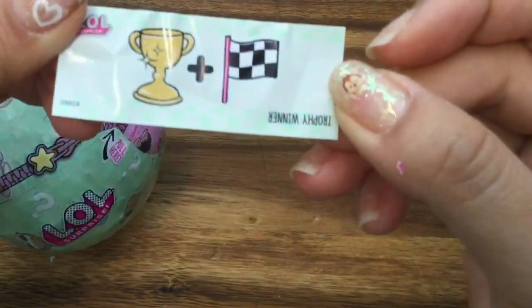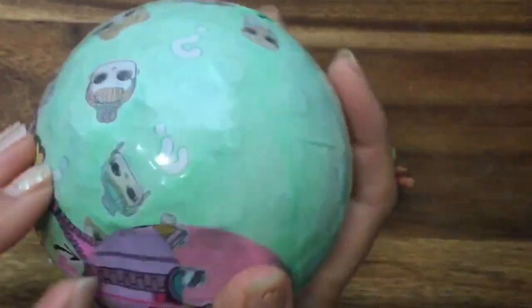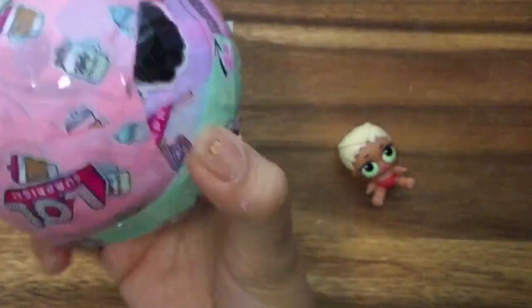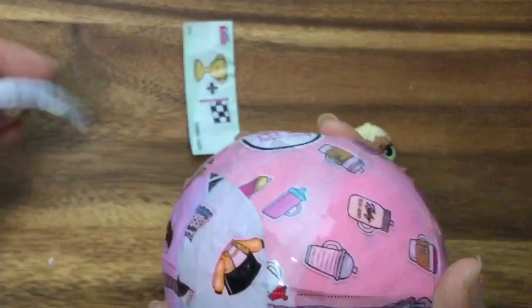It's so exciting — these surprises! Here's a little clue: there's a trophy, a wit, and a little checkered flag. It says 'Trophy Winner.' Do you guys know already what it is? Opening up the second layer — that didn't show anything. I thought I was going to get a sticker with that. Oh, here's a sticker — it went flying away.